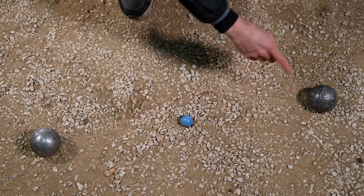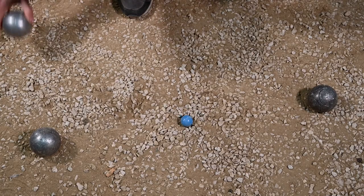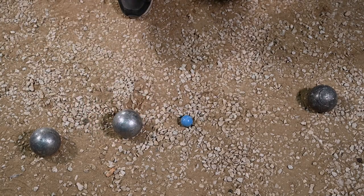Conclusion: the ball in second position is black, which means that the white team only scores one point. That's it, it's decided. In Pétanque, just like in life, there are no half measures. See you later, bowlers.